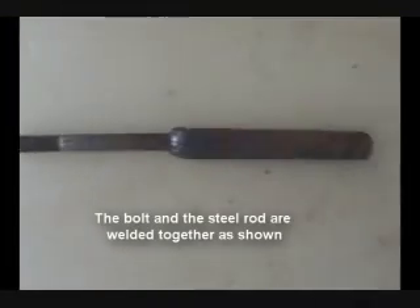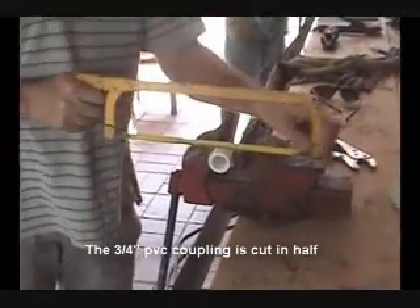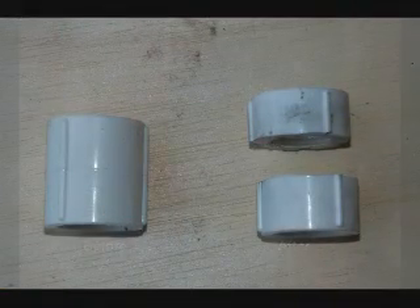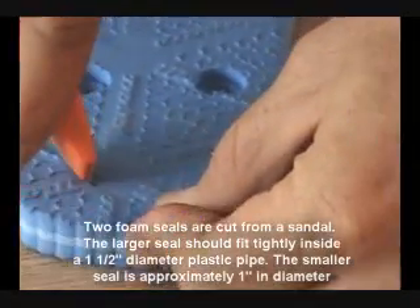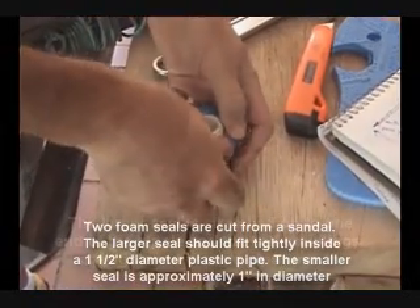The bolt and the steel rod are welded together as shown. The ¾ inch PVC coupling is cut in half. Here's the completed view. Two foam seals are cut from a sandal — the larger seal should fit tightly inside a 1½ inch diameter plastic pipe, and the smaller seal is approximately 1 inch in diameter.